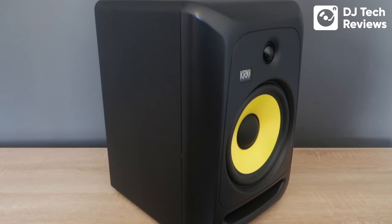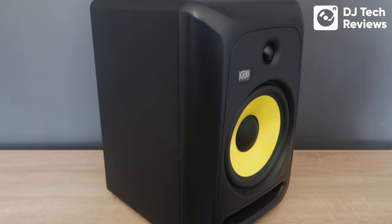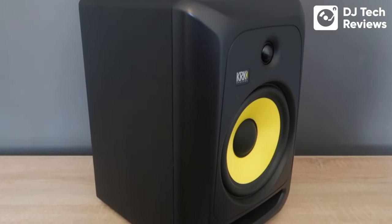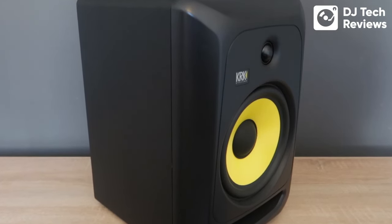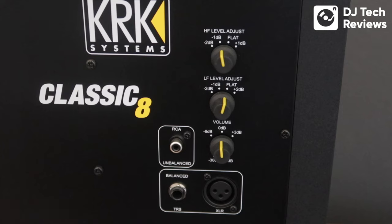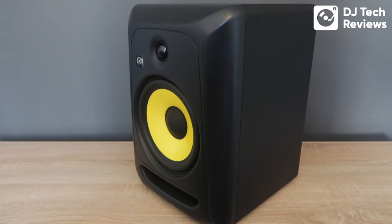The bass really cuts through on these very nicely, and that is why they are perfect for DJ monitors and bass-heavy music production. These 8-inch classics push out 100 watts per speaker, and they also come with a +2 dB bass boost, giving you extra thump when you really want to up the bass output. They've got some real power behind them.